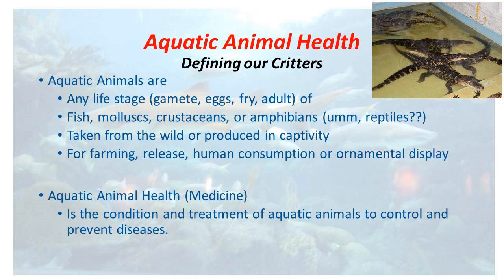Being from OSU, it's important that we always start everything off with a formal definition. Aquatic animals are any life stage of gametes, eggs, fry, or adults of fish, mollusks, crustaceans, or amphibians taken from the wild or produced in captivity for farming, release, human consumption, or ornamental display. The reason I've got that big convoluted definition up there is to get the point across that we're talking holistically — whether you're producing eggs to go into a market, producing fry to sell on, or taking the animal the whole way through to adults, it all comes under this category of health initiatives. The most important word throughout this talk is prevent diseases — because obviously if we can prevent something, it's a lot easier than trying to deal with it once it's in there.